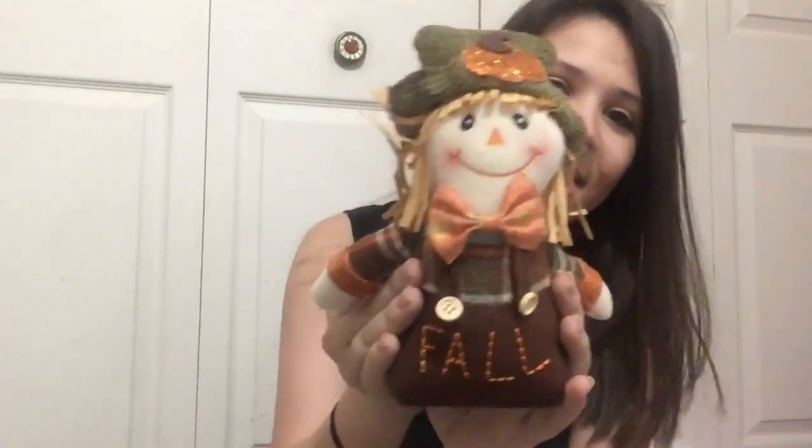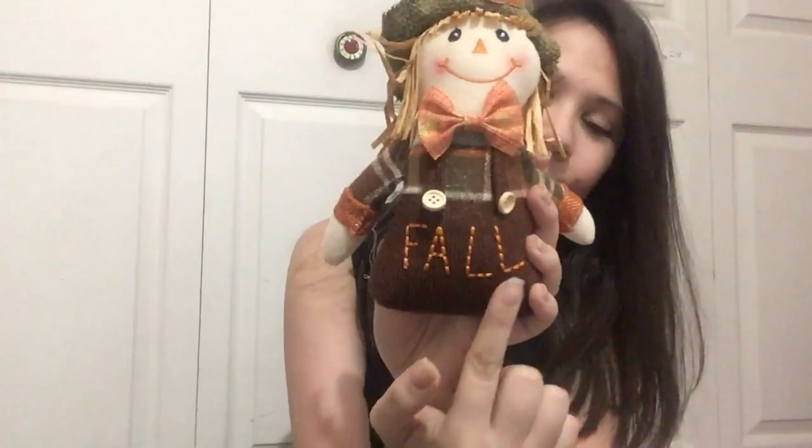For my other coworker, I asked her what she wanted and she said just something simple that doesn't block her view. So at first I was thinking maybe a pumpkin, but I had seen this and thought it actually does bring in a little fall vibe. Look how cute — you have the word 'fall' kind of stitched into it, a little happy scarecrow with a cute little bow tie, and a little pumpkin that has glitter. It's adorable. So if you have your own office space and want subtle fall vibes, I'd recommend something like this.